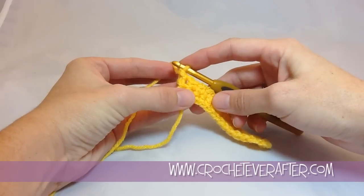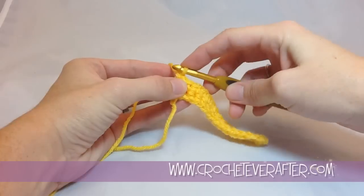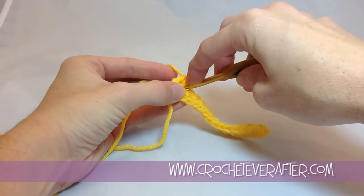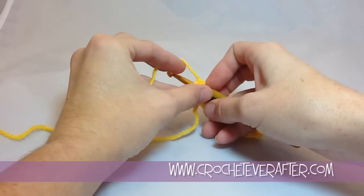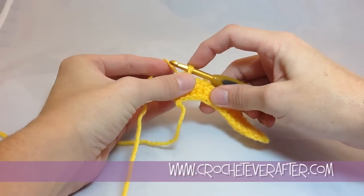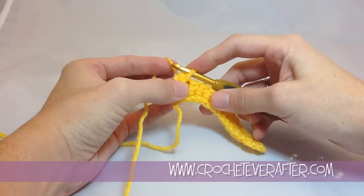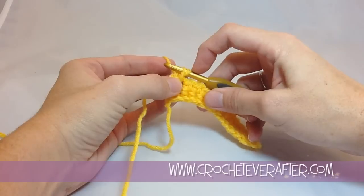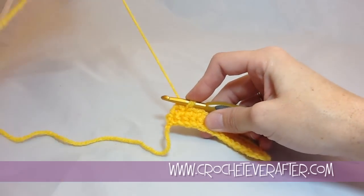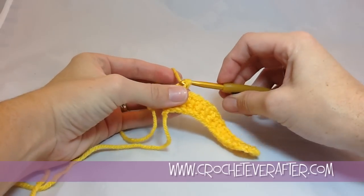I'm going to do the next stitch so you can see how this is going to lay. I go into my next stitch, and you can hold onto your loop so you don't lose it as you insert your hook. Yarn over and pull that through. Keep your loop on the left side — sometimes it wants to hop over to the right side. You want to keep it on the left side of your previous loop so that you get a nice reverse single crochet. Yarn over and pull that through.